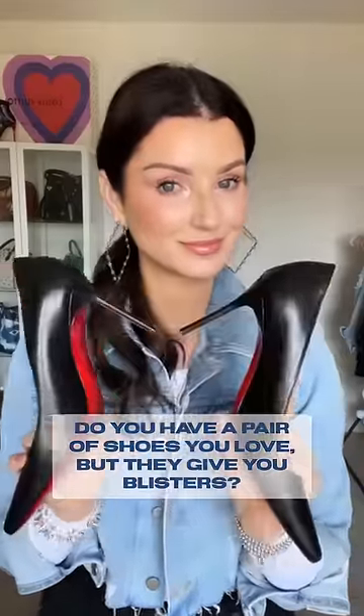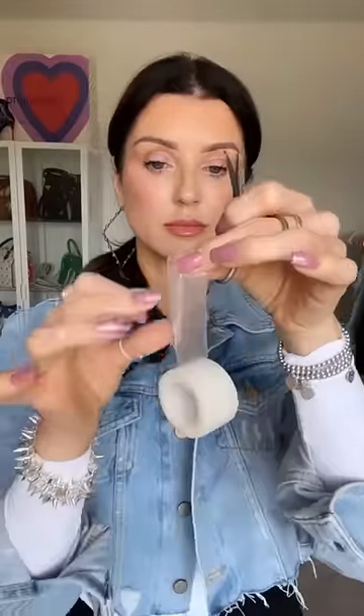We all have a pair of shoes that we love that give us blisters. For me, it's my red bottoms. I've been using this trick for about 20 years now, so I thought it was time to share.